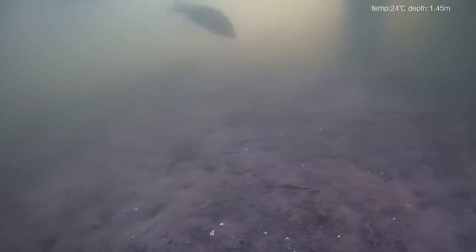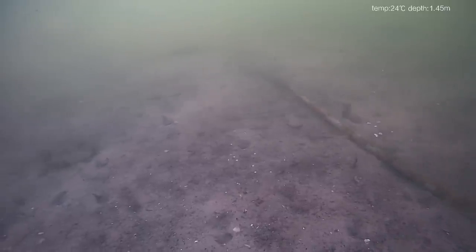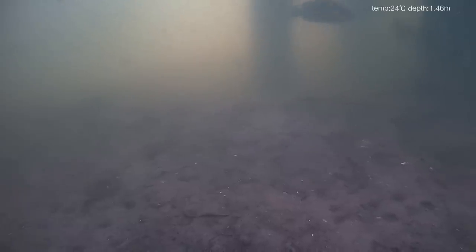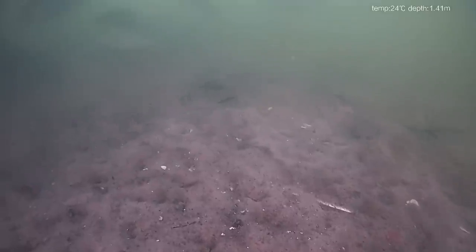I dumped it right off that dock into that canal. The canal is not very clear water at all. I was mostly trying to see if I could steer the unit, which you do from your smartphone, and you watch the underwater video real-time while it's happening. I was amazed that there was even this much visibility on the bottom of that canal. It looks like some kind of pipe or conduit down there.